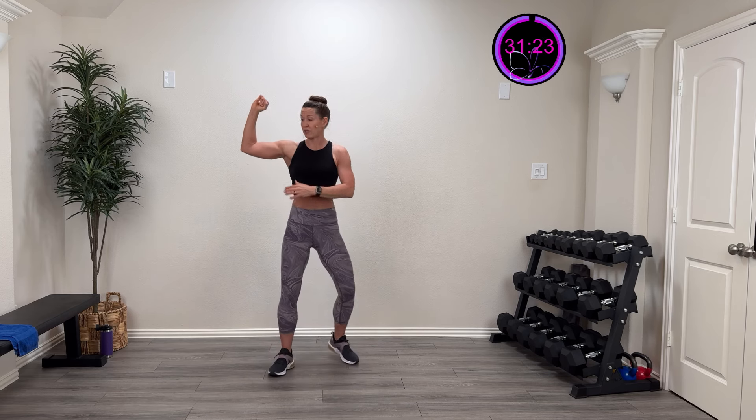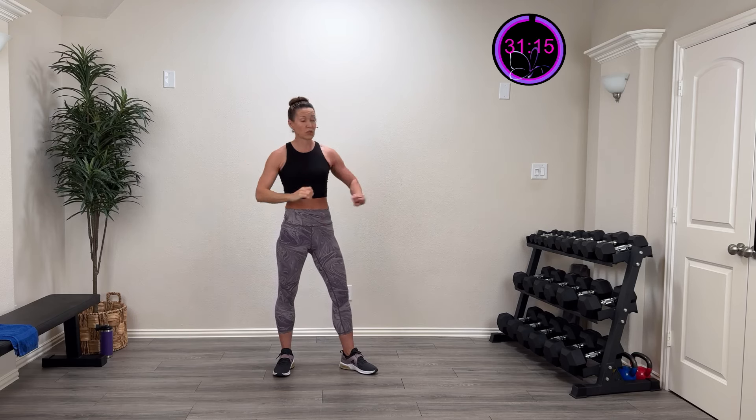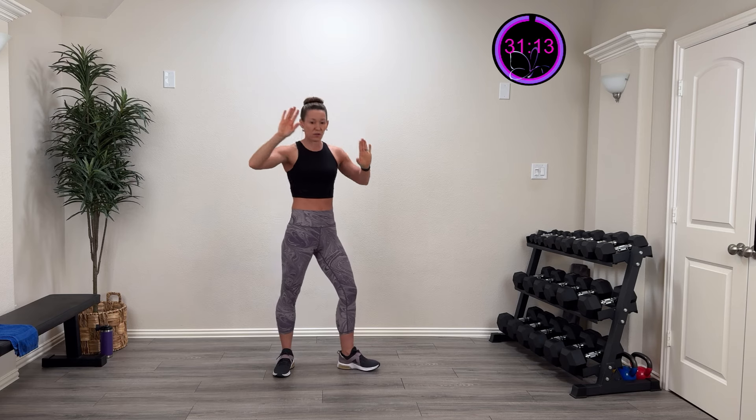Let's talk about what we're going to do. We're working for 40 seconds, twice on each side. We're starting with the shoulder press — coming to 90 degrees right here, pressing up and over, one side at a time. We'll do 40 seconds, switch sides, then repeat twice on each side.